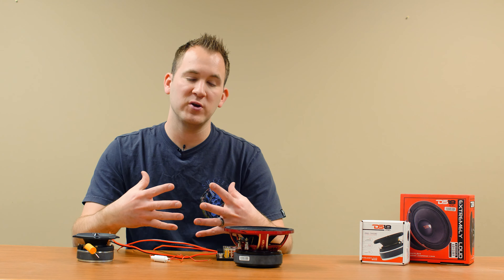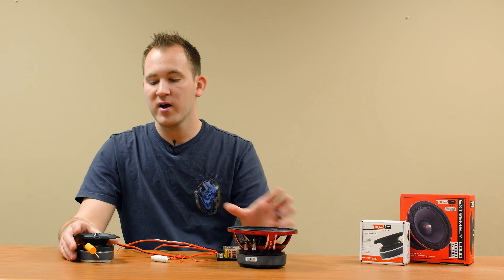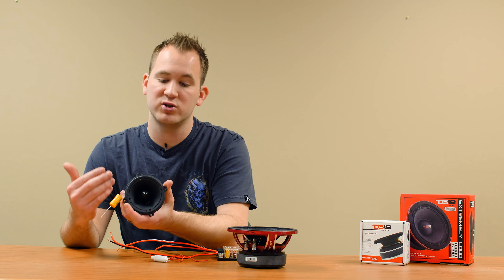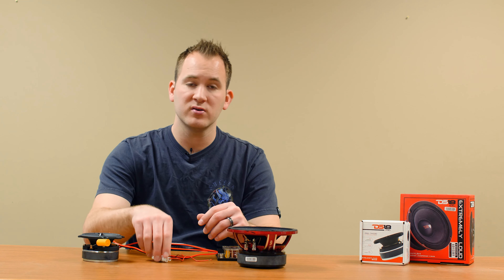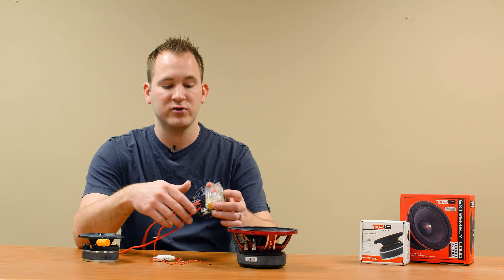In front of me I have a few products. On the left here I have a mid-range speaker made by DS18. On my right I have a Bullet Style Pro Tweeter, also known as a Super Tweeter, also made by DS18. I also have in front of me a bass blocker and then a two-way crossover.